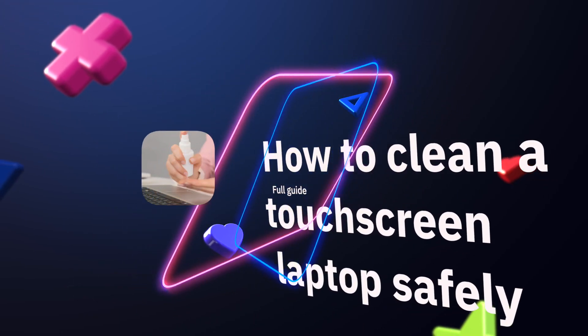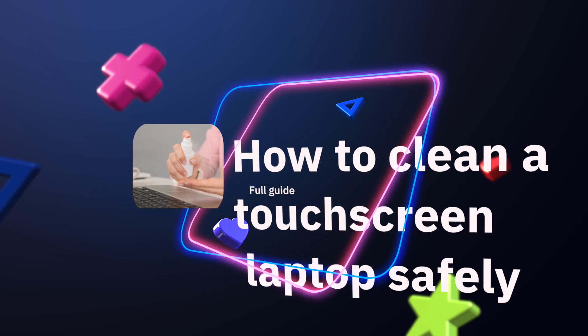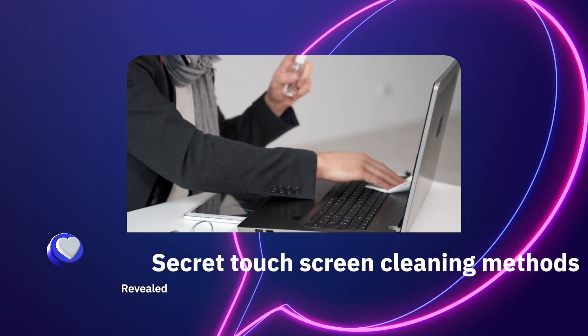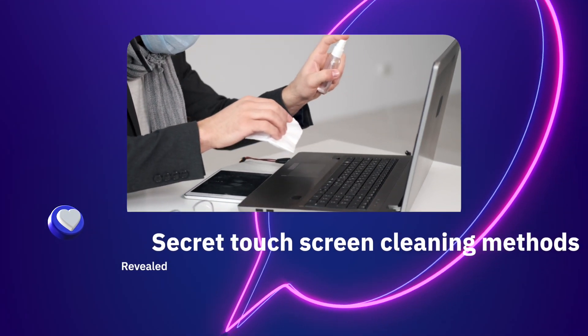If you're wondering how to safely clean a laptop screen, then you're in the right spot. In this video, we're going to cover all the different ways you can do this and one secret screen cleaning method nobody is talking about.